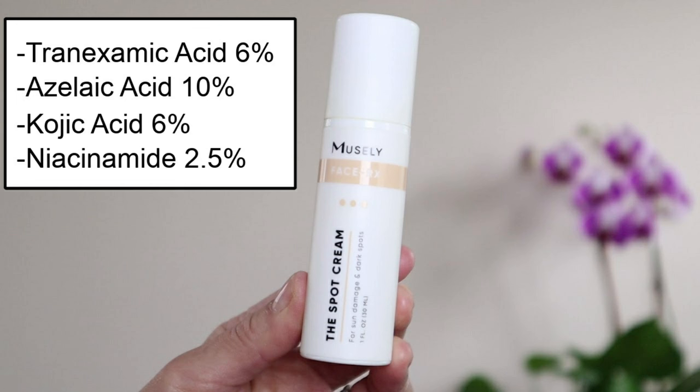Overall, I am very satisfied with my results so far. This first four months is not my complete treatment plan, and now it is time for me to take at least a two-month break from hydroquinone. My next phase of my treatment is the non-hydroquinone spot cream called HQ Free, formulated with tranexamic acid 6%, azelaic acid 10%, kojic acid 6%, and niacinamide 2.5%. And as I mentioned, I will be incorporating my vitamin C serum back into my routine.